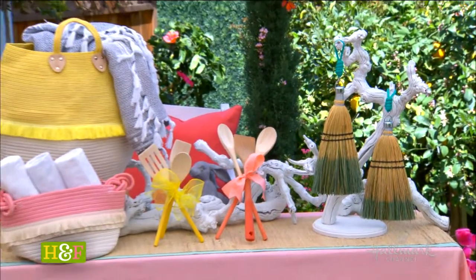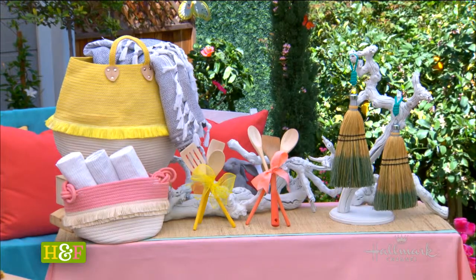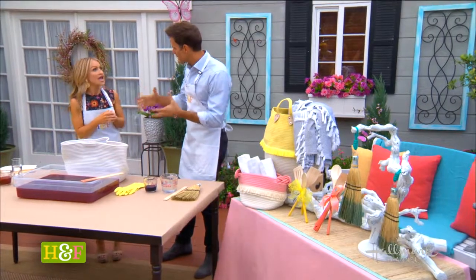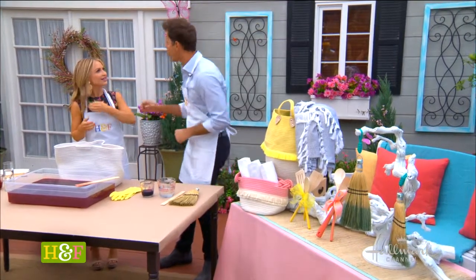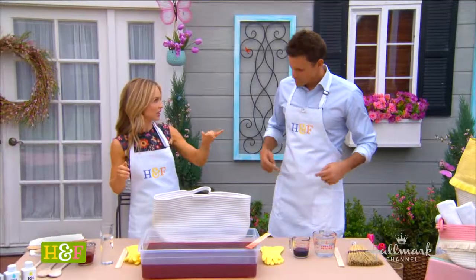And it's that instant gratification — the second you dip it, you have your color and you're good to go. You can see we have the broom and the spoons and the little bags there. Something about that clean line that you get from the dipping makes it seem so professional. It doesn't look like a home dye. Very professional and really unique, too. These make great gifts as well.